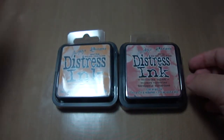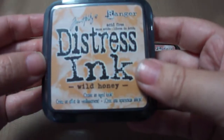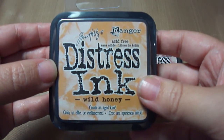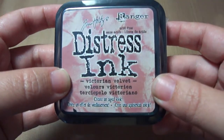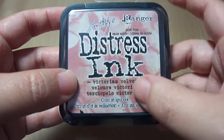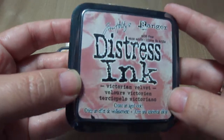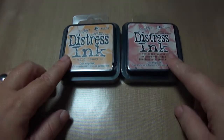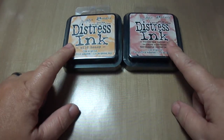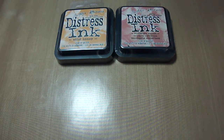So let me start showing you this one first. I got two more distress inks from Tim Holtz — this one is Wild Honey and this one is Victorian Velvet, which is kind of a pink color. I don't know, it's really nice, I can't wait to try this one out. I got two more, which makes it very fun.